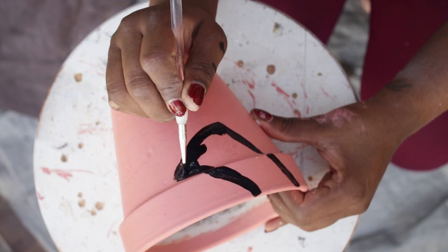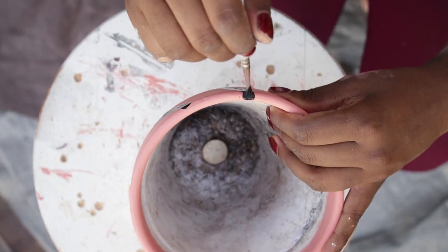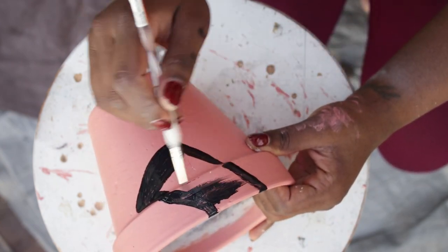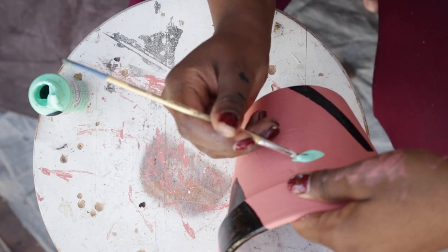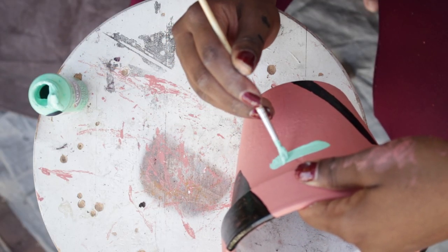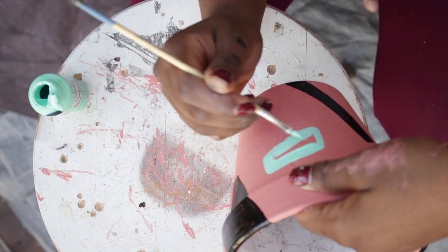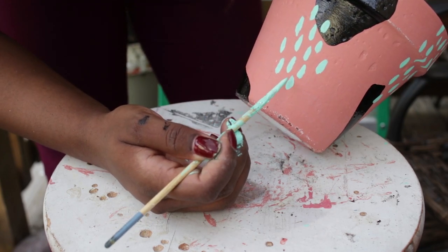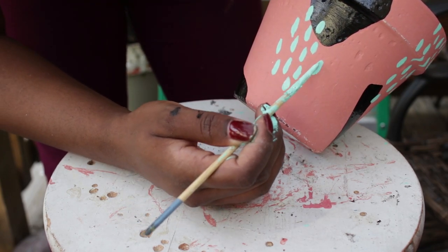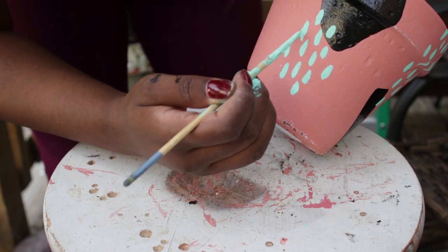I wanted an abstract look, so I lightly drew on some shapes and painted the first color on. I went in with the second color, making sure not to have them side by side since I don't like that look.